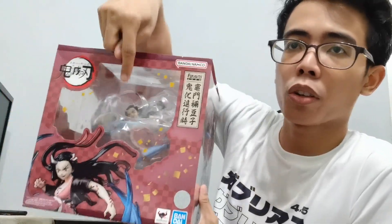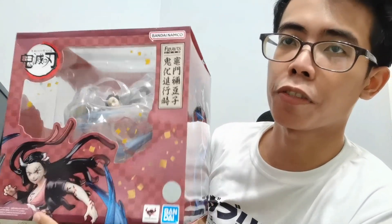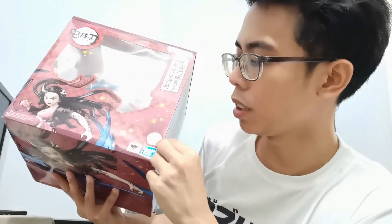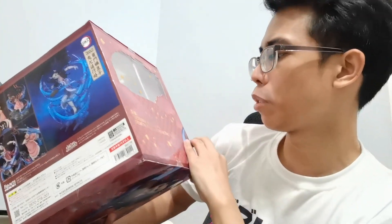Just a quick look at the box. We have here the front side of the box. There's a window where you can see Nezuko through the plastic. We have the Tamashi Nations logo, quality seal, Tamashi Nations logo, Bandai logo, Bandai Namco, Kimetsu no Yaiba logo, and Figure Art Zero here with a lot of Japanese characters. On the other side, there's a window plus 'Nezuko Kamado Demon Form Advancing Version' — that's what this version of Nezuko is called.